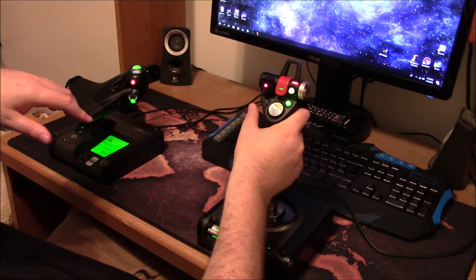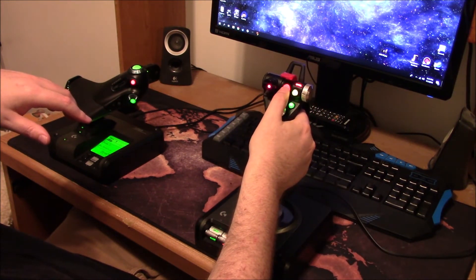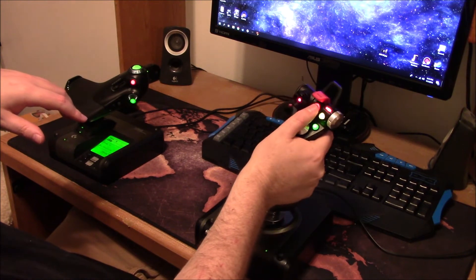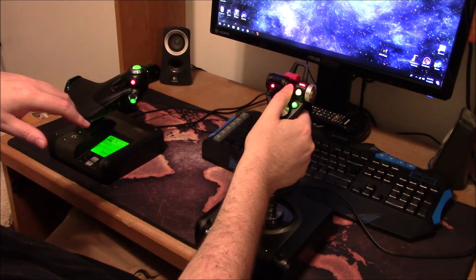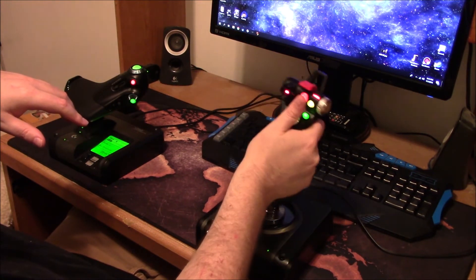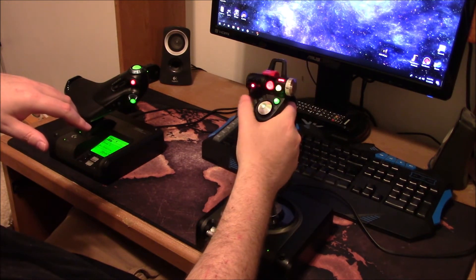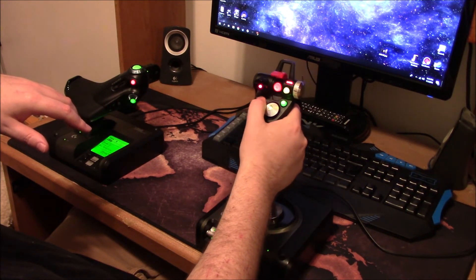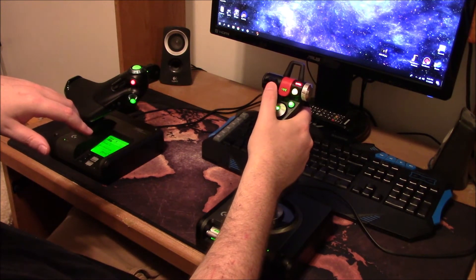Up top, you've got first and second fire group buttons. This one actually deploys hardpoints. I thought I could bind it for shooting, but during maneuvers I need my thumb down on the stick, so I went back to the normal in-game profile and use this button for my second fire group, which is my main weapons.